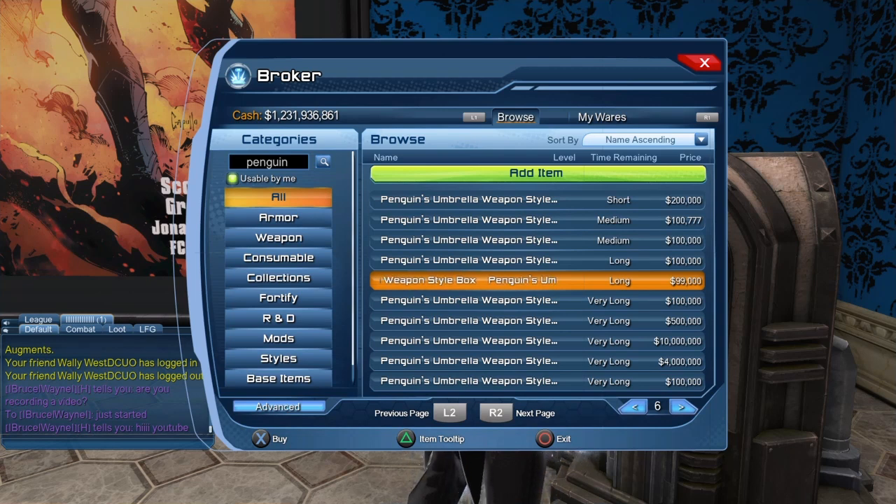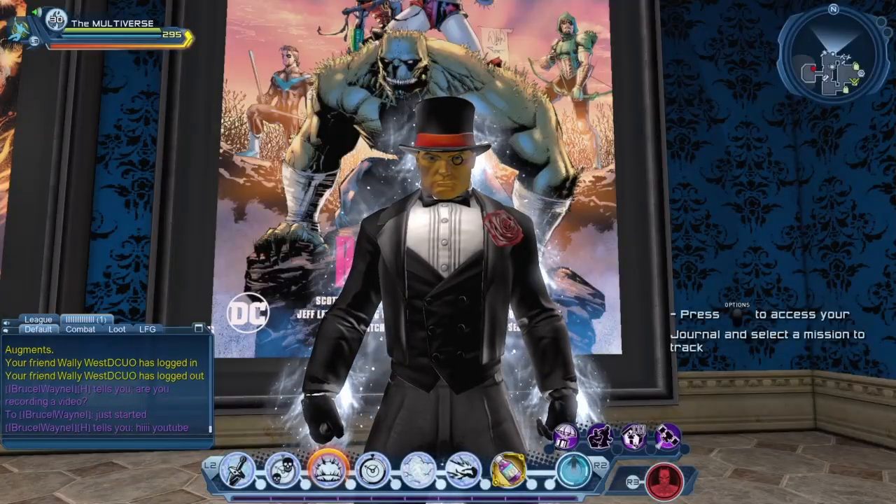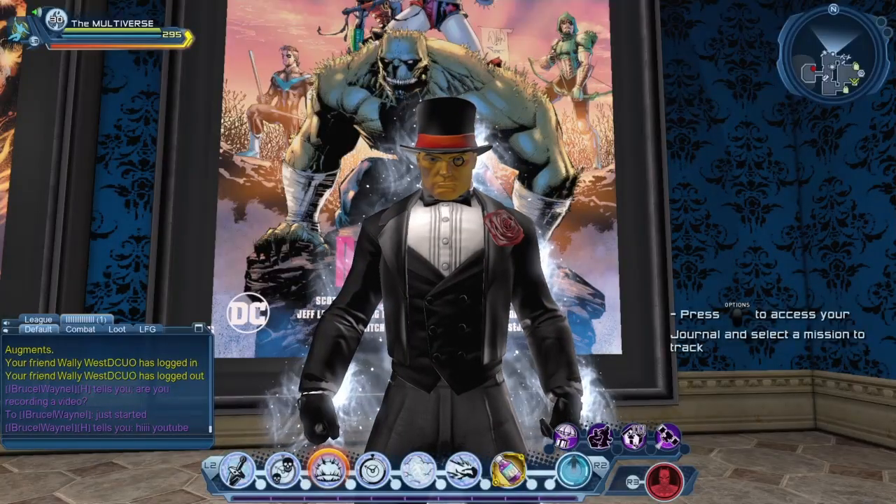I have to give my usual broker warning: prices on the broker change all the time. These are the prices right now — tomorrow, next week, next month, or even later tonight the prices could be different. And if you do not want to spend your hard-earned cash buying from the broker, there are other options.